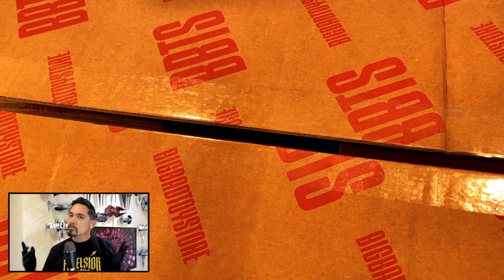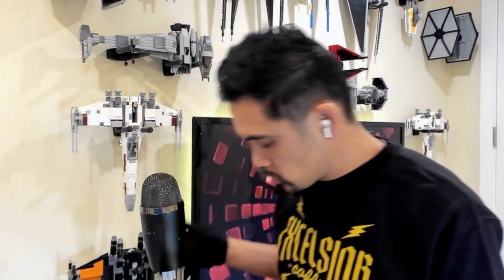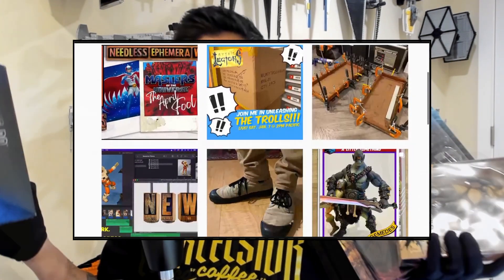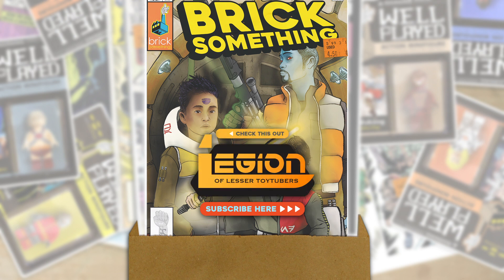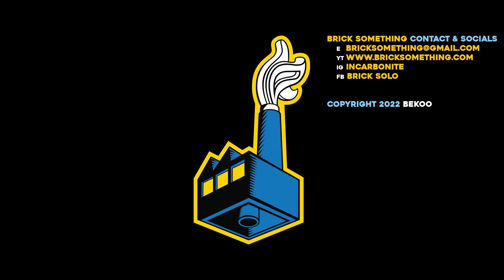All of that helps this channel. Thanks again for checking out this latest toy haul - I can't wait to properly unbox these goodies with you. Keep an eye out on the channel for announcements. You can get to the channel easily by going to www.bricksomething.com. Consider following me on Instagram at brick dot something, and if you're on Facebook, check me out - I'm listed there as Brick Solo. Until the next video, thank you for hanging out with me. Please consider hitting the like button and subscribing. And as always, peace and power!